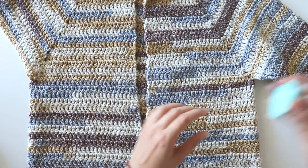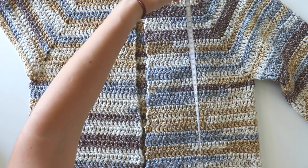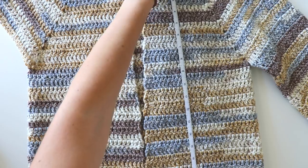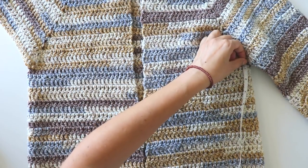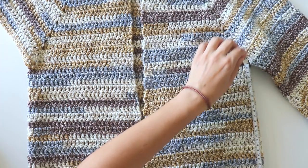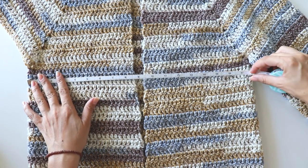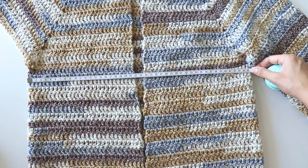I want to show you the measurements. It's 47 centimeters across, and 18 inches long if you measure it from the top. From the underarm down it's 10 inches — I made 25 centimeters — and I'll give you this measurement too: 18 inches long, 45 centimeters. I made one of the arms and I'll show you how I made it.